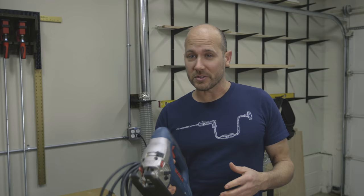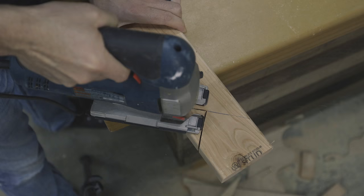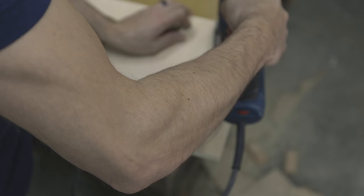The jigsaw, also known as the saber saw, is a fantastic tool for the carpenter because it's great for cutting irregular shapes and curves. It's great for cutting notches in framing lumber and decking, for making curve cuts in plywood, and it works really well for cutting circles.